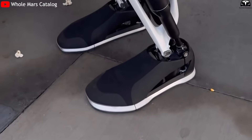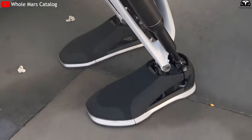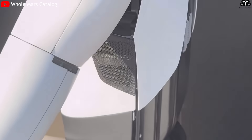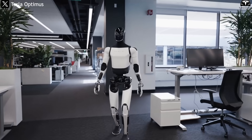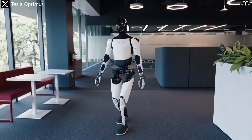The feet — often overlooked in humanoid robots — have been redesigned to provide a more stable base, with proportions that resemble human shoes rather than clunky industrial supports. This not only enhances walking efficiency, but also reduces the uncanny sense of robot legs moving stiffly across a room.